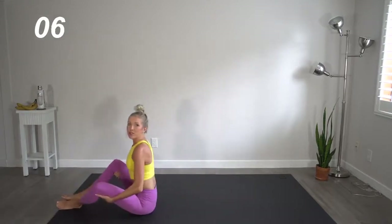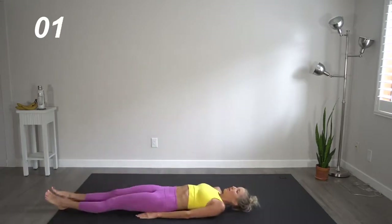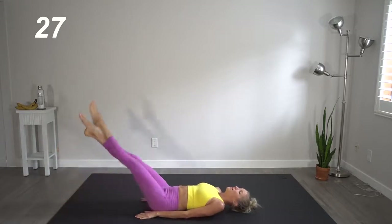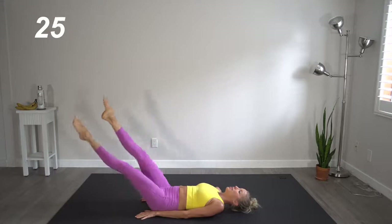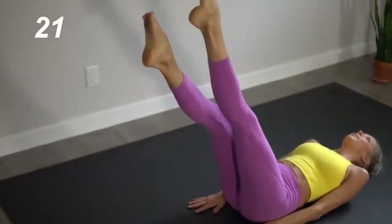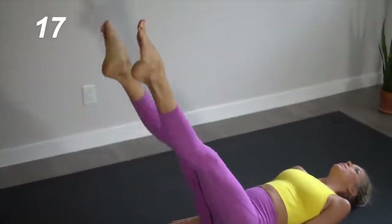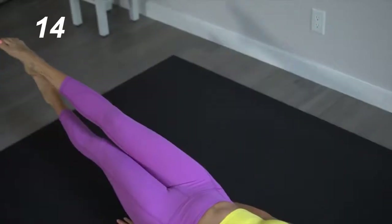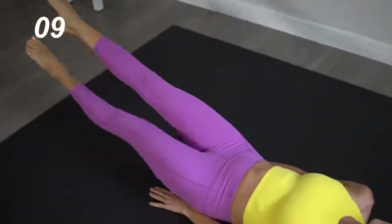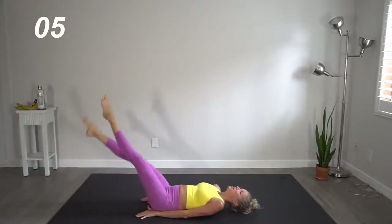Next move is scissors. We're lying flat again and we're going to hover those legs, bringing them up and down. Your knees can be slightly pointed outwards here, toes are pointed. Legs are straight and long. This one is seriously killer. Breathe through it.